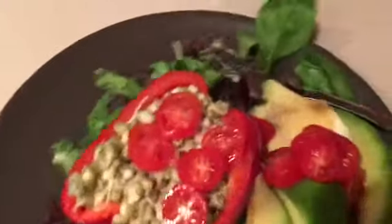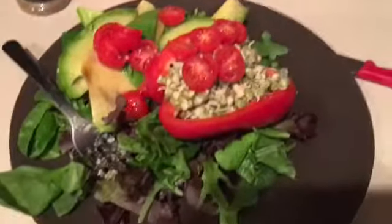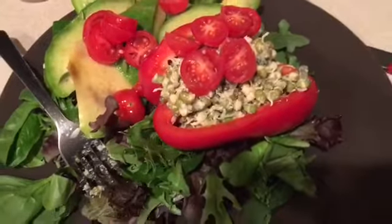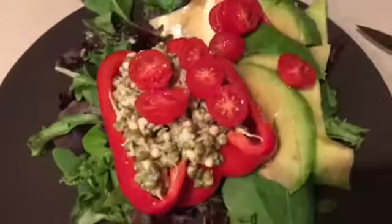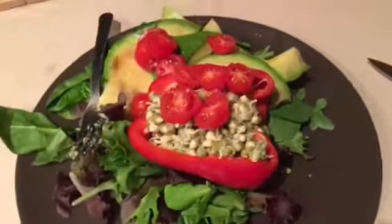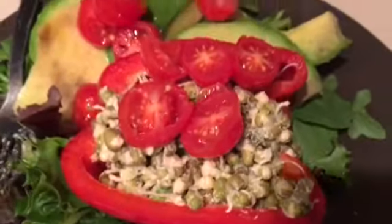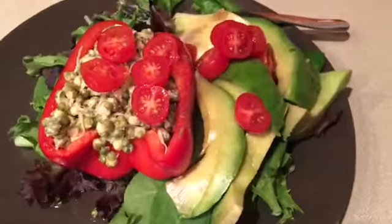some sprouted mung beans. Mung beans are so delicious and they're full of protein, and it was so filling. Off to the side I put some avocado — I just sliced it up — and I chopped some little cherry tomatoes on top.